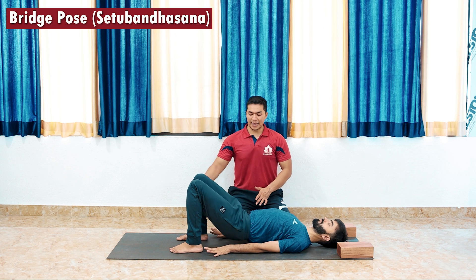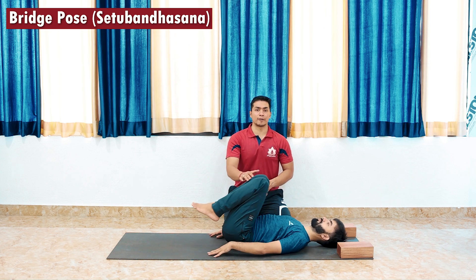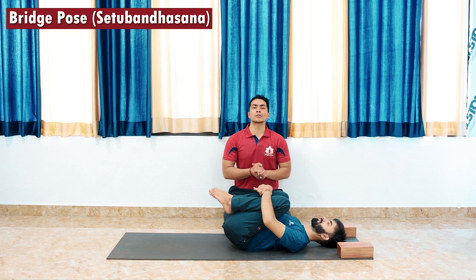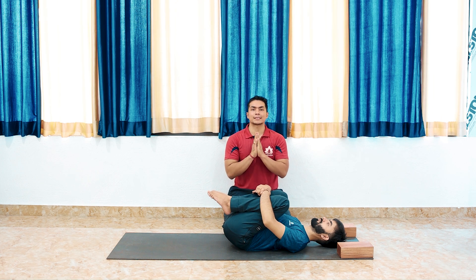Release your palms and then hug your knees to give yourself a gentle counter pose. And that's how you can do this lovely posture called Setubandha asana, bridge pose. Namaste.